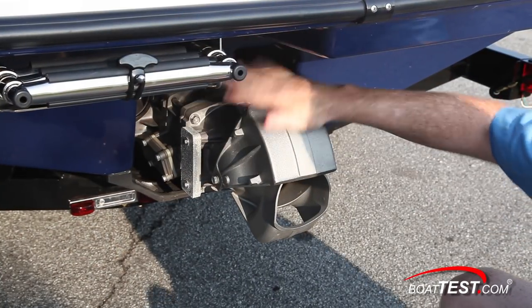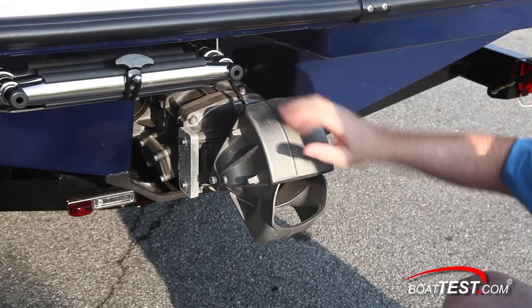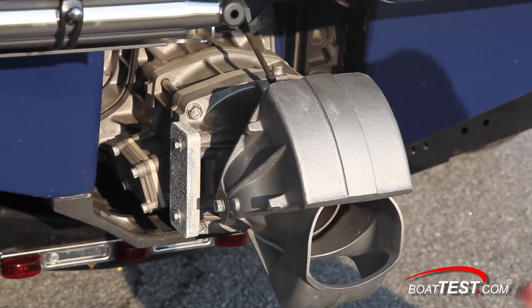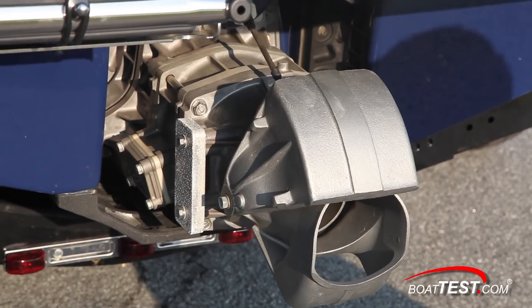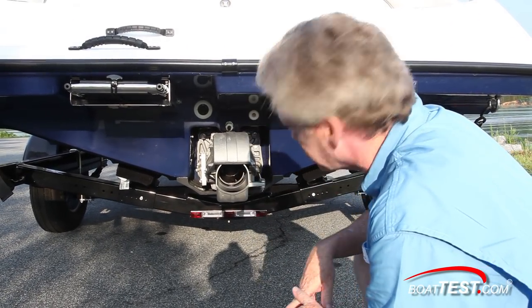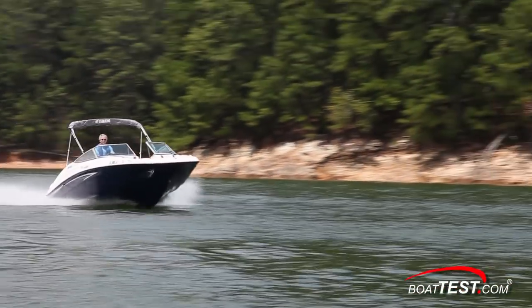The jet pump assembly isn't painted and there's a sacrificial zinc on the side, but it's an aluminum alloy — my experience has shown that will significantly reduce any worries about corrosion. Inside is a three-bladed stainless steel impeller inside a 155 millimeter axial flow jet pump.